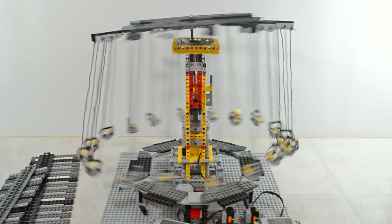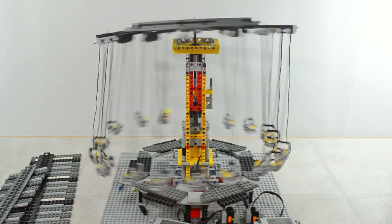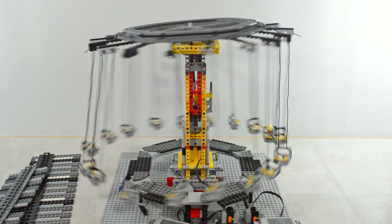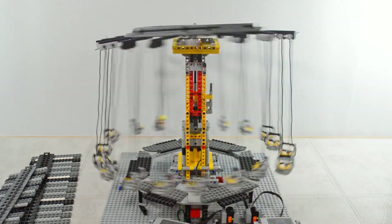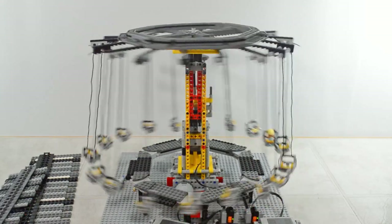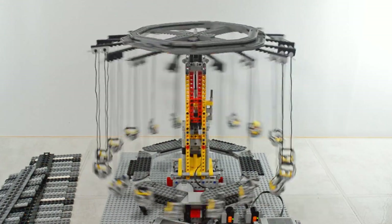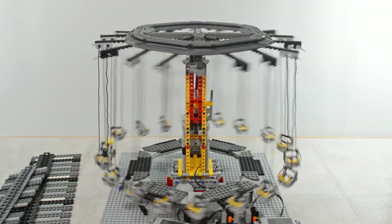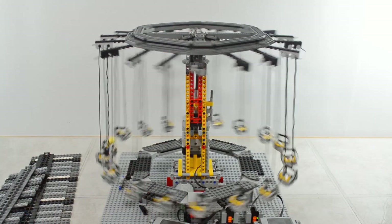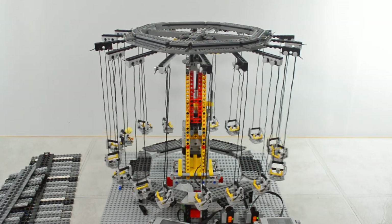I'm going to lower the speed on the swings. And the wobble is gently disappearing. Now it's flattening off and it's just riding perfectly. Stop the elevator and stop the swings. Beautiful — couldn't be better. I am so pleased with this.